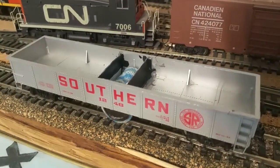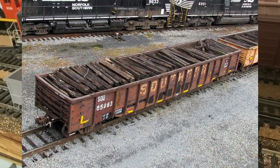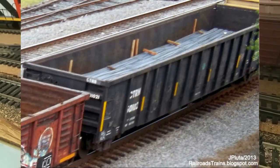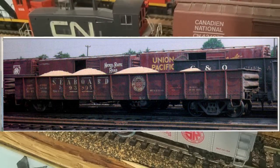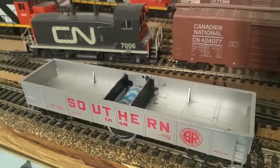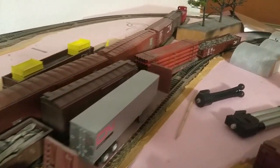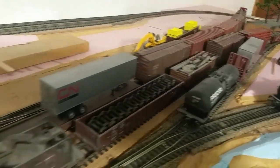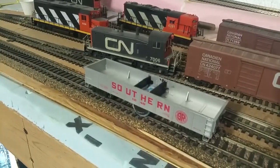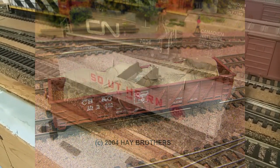I've seen lots of people model pipe loads, scrap loads, and spare wheel loads. Another common thing you'd see in the real world, especially back in days gone by, were pulp wood loads. Gravel, ballast, or coal. None of those really fit the theme of my railroad. I've got a scrap load, a wheel load, another scrap load, a pipe load, more scrap, and some machinery. But what I don't have is some huge crated mysterious equipment, which is also something you find in prototype photos. So that is what I'm going to do with this car.